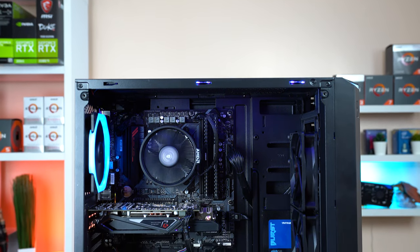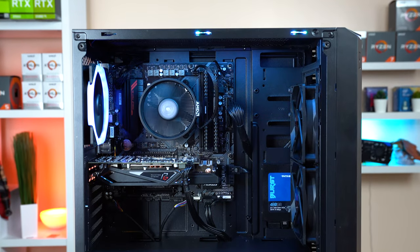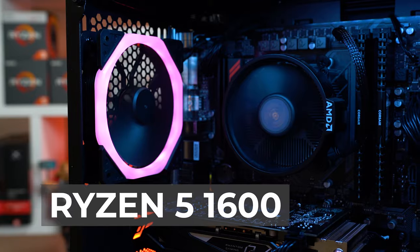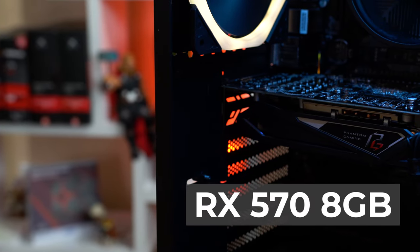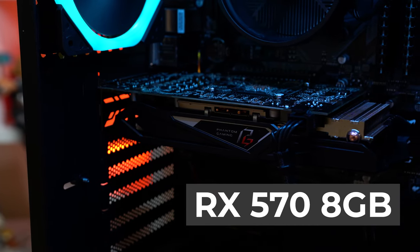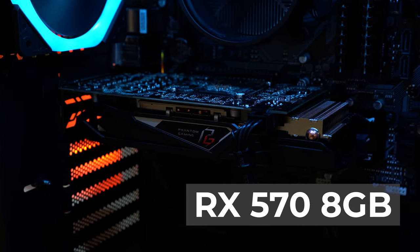The combination of parts in this $700 build is about as balanced as you can get. A first generation Ryzen 5 1600 and an 8GB RX 570 is the perfect sweet spot for gaming at 1080p, and you can even push to 1440p in lighter titles. We'll get into the benchmarks in just a bit.